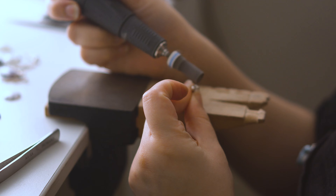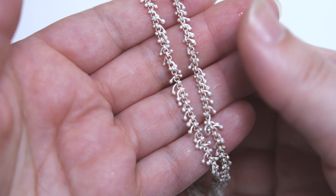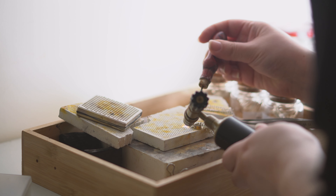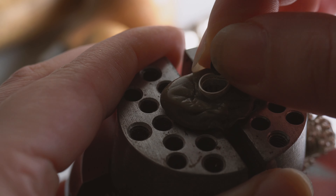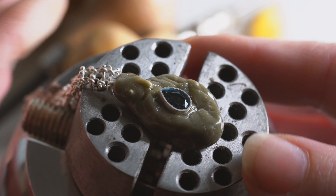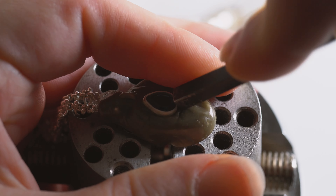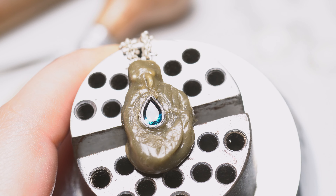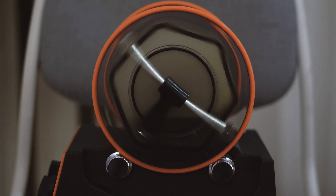The chain is now nice and clean, so it's time to solder a jumper into the bezel and set the stone. After a clean up and polish, I tumbled the whole necklace, and this is the final result.